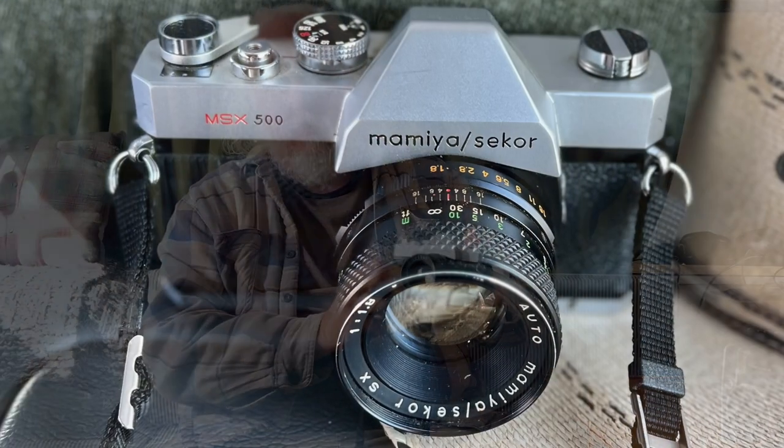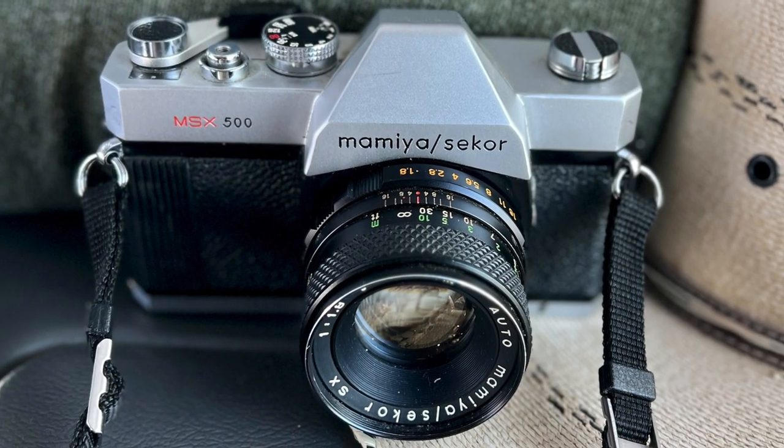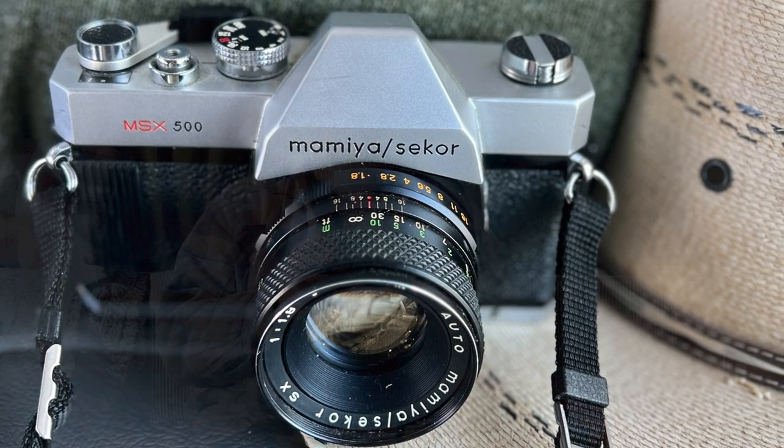It is time for another photography adventure — this time, another film photography adventure. This is the newest toy in the arsenal: the Mamiya MSX 500. I picked this up on eBay, just arrived in the mail this week. This is a 100% mechanical analog 35mm film camera.